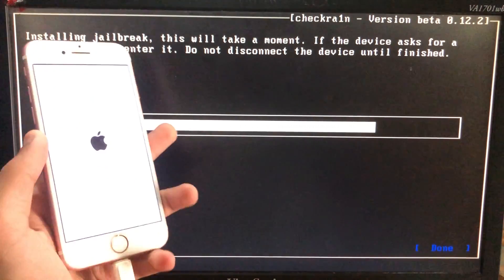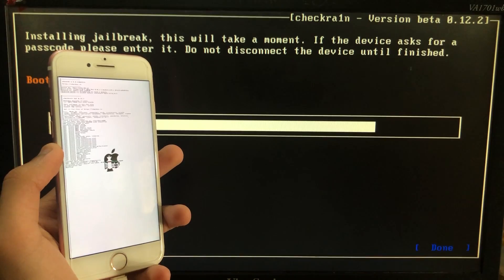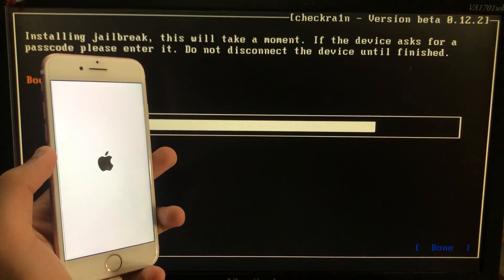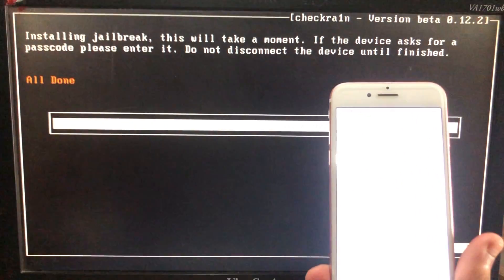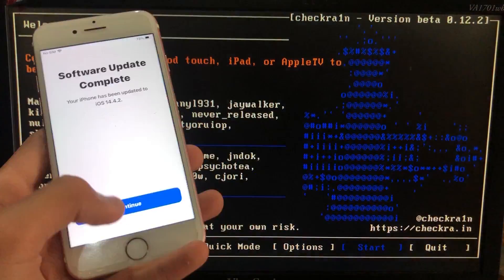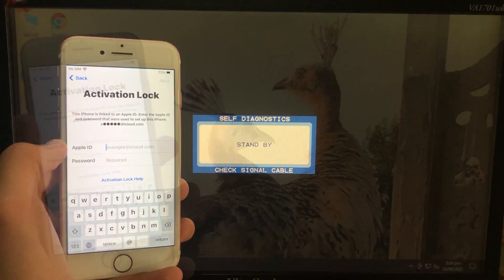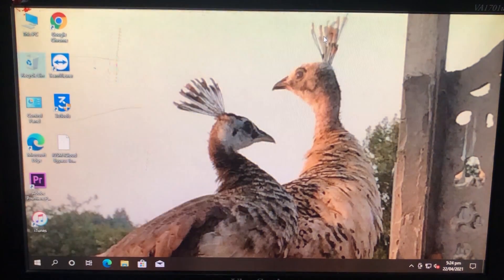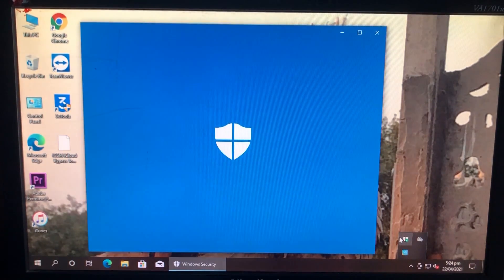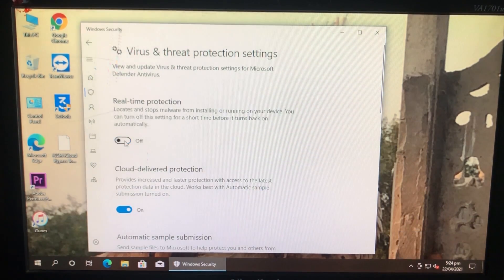As you can see it is booting — we have to wait. Now it is all done. To run the tool, we will go to Windows. I'll show you my iPhone is on the activation lock. So we are in Windows, and the first thing we have to do is to disable the antivirus. So let's disable the antivirus — go to Manage Settings, turn it Off, and click Yes.